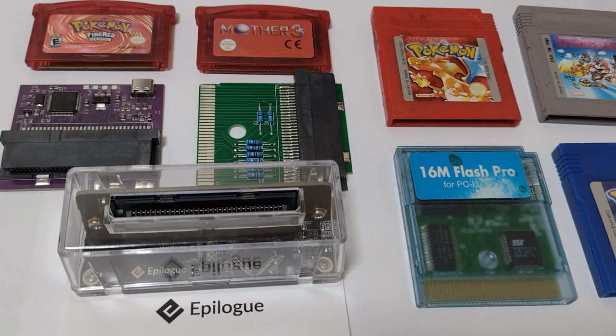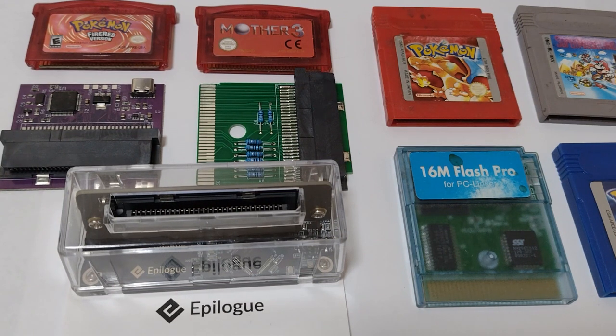You may have heard the rumours of bootleg carts damaging your console due to poor design and the wrong ICs being used on them. While there is some truth to this, due to the circuit design in a bootleg cart, it nearly always means only the cart is at risk, never the console.